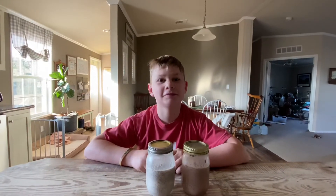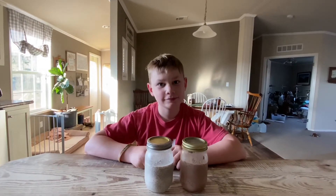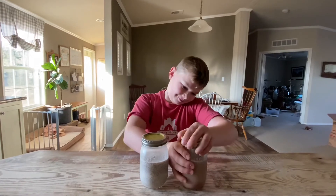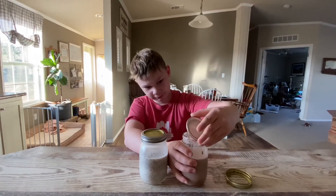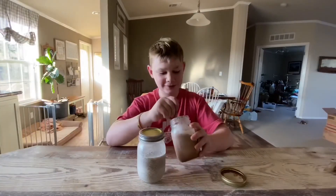Good morning! The chia seed pudding is ready. These just sat in our refrigerator overnight and they are much, much thicker this morning than they were yesterday. Let's see what it looks like — stir it around. Let me see how thick they are.